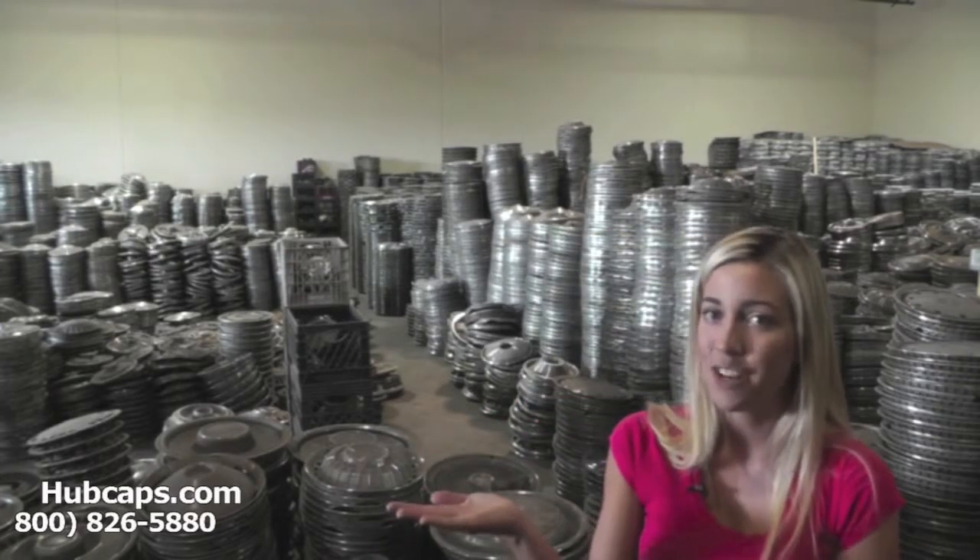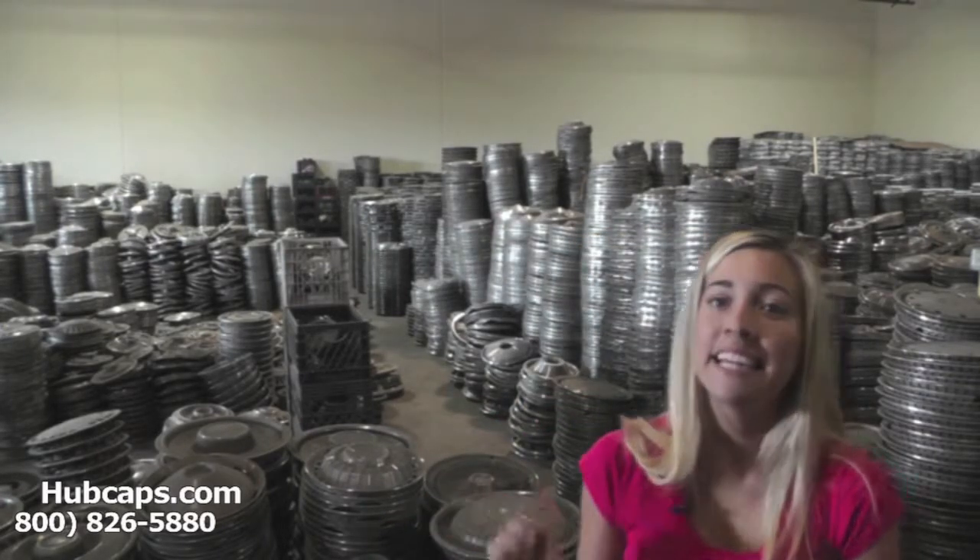Just click on the link that I have provided you with right here. This link will take you directly to our website where you will then find the hubcap that you're missing. If you have any questions or concerns, give us a call — we're more than happy to assist you.